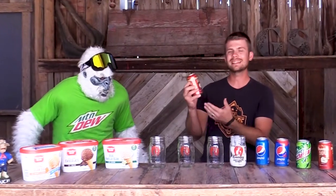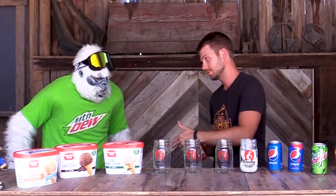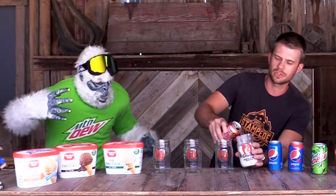For our first float today using our Pepsi products, we have Manzanita Sol. We are not going to be doing your normal floats — everybody knows about a root beer float. What we are going to do first is with the Manzanita Sol, we have our Meadow Gold Salted Caramel Ice Cream. We are going to make a caramel apple float. This is one of my favorite floats I have tried in a long time because it is so different than what you are used to trying.